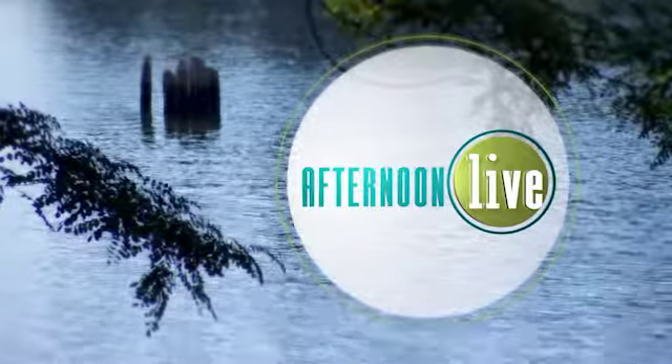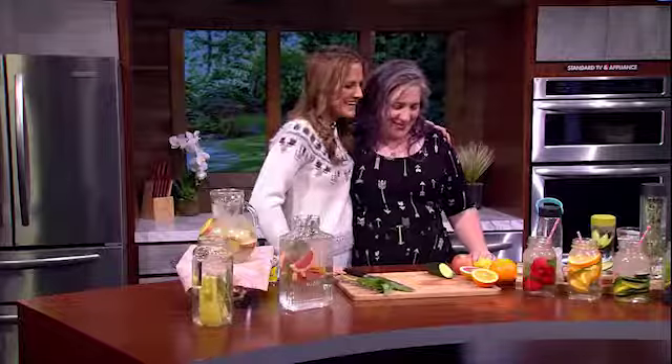Thanks for watching Afternoon Live. Is one of your New Year's goals to drink more water? Our next guest has the recipes to do it. We welcome back Creative Green Living blogger Carissa Bonham. Good to see you. Happy New Year.